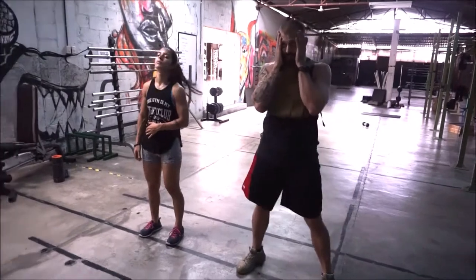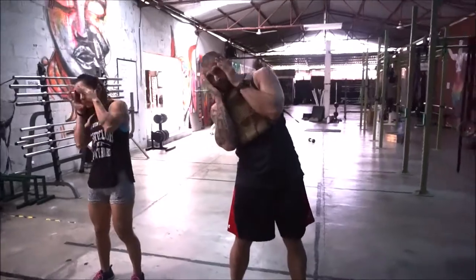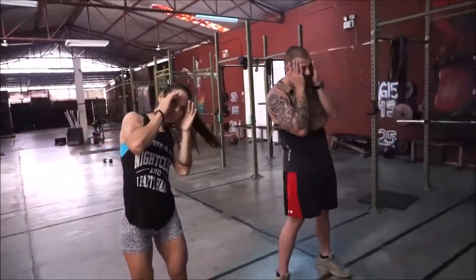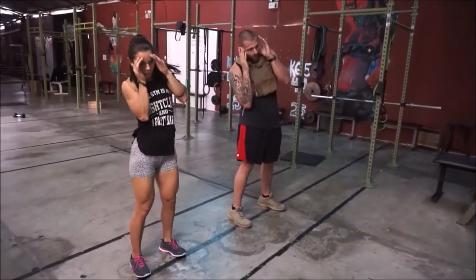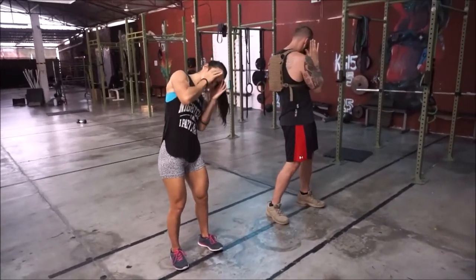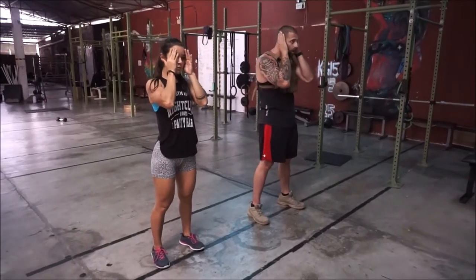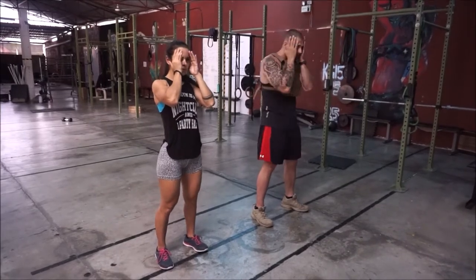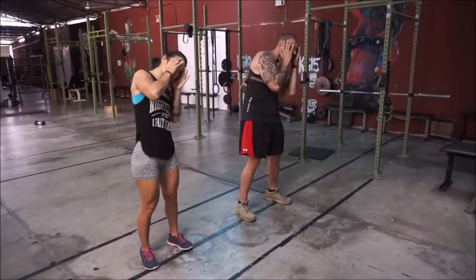Now we're going to go hands protecting our face, feet shoulder-width apart, and we're going to go side to side. Still a warm-up, still mobility, but we're making it a functional movement and we're protecting ourselves. Our elbows are protecting our floating rib, protecting our liver, protecting against any strike coming in here. Our hands are protecting our temples, all the way to being able to roll back and protect the nerve cluster behind the ear, protecting the eardrum. This is side-to-side mobility — bobbing and weaving in a fight.